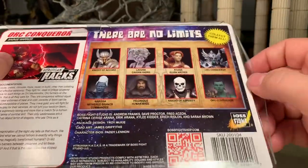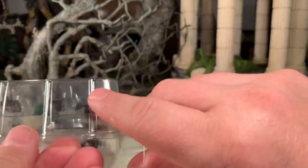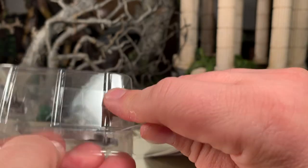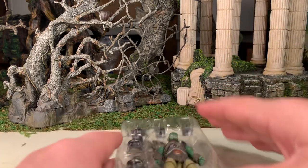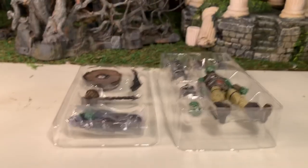I typically just bend this flap, slide the card out, and remove the figure trays, then remove the card and move it off to the side.